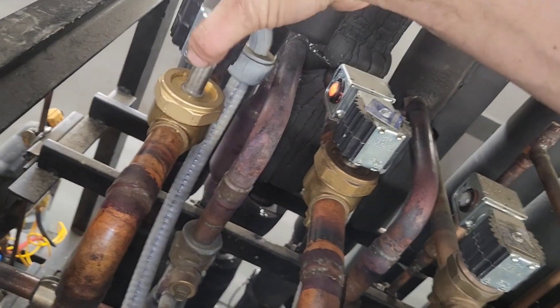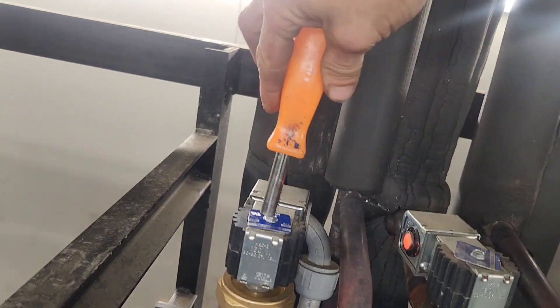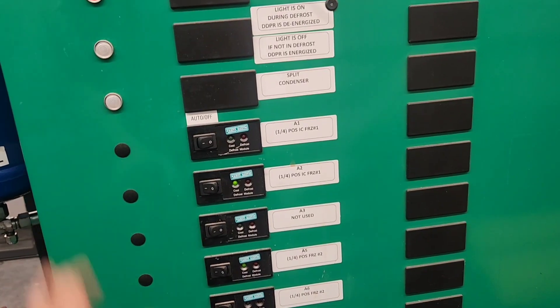Now we just have to secure the solenoid coil onto the new enclosing tube with the nameplate and the coil screw, and then you're ready to evacuate and restart.